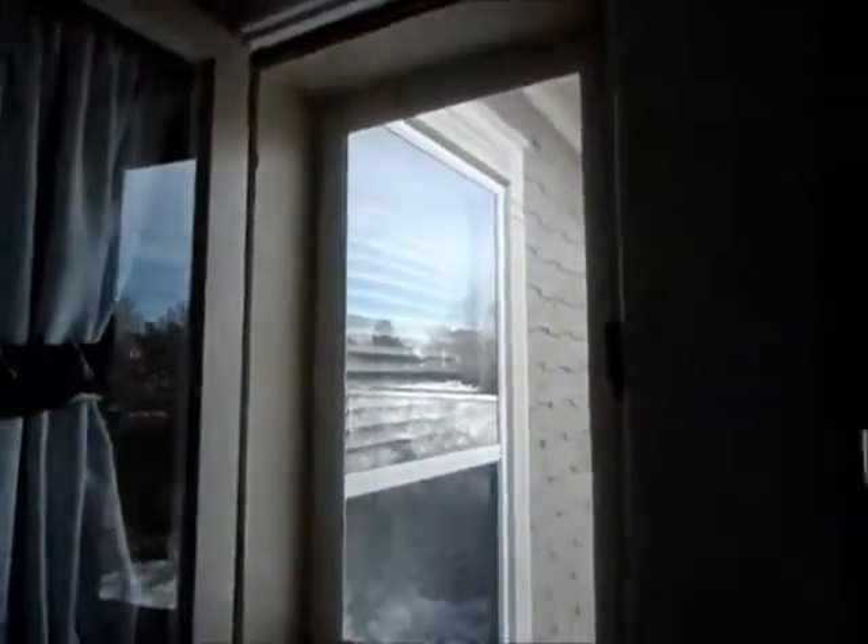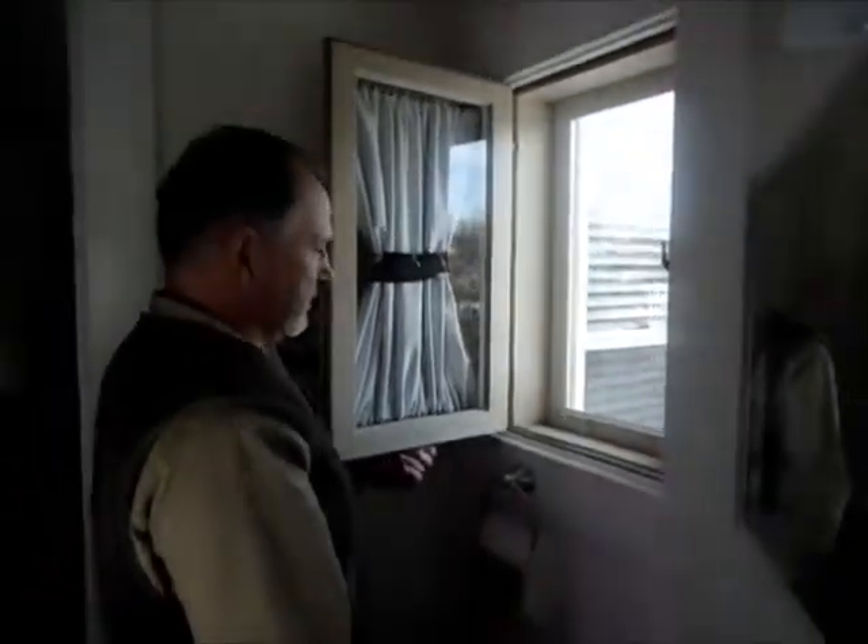This window has a storm window, which has a removable panel so that a screen can be substituted for it in season.